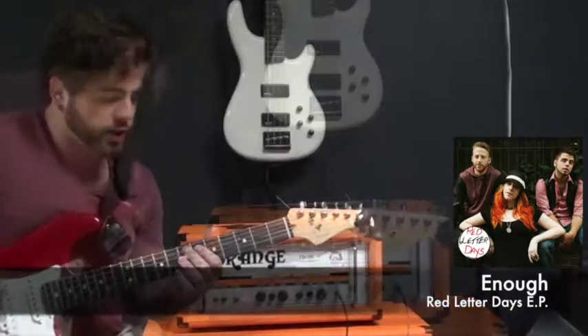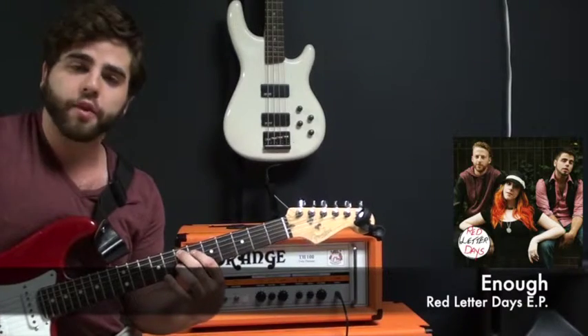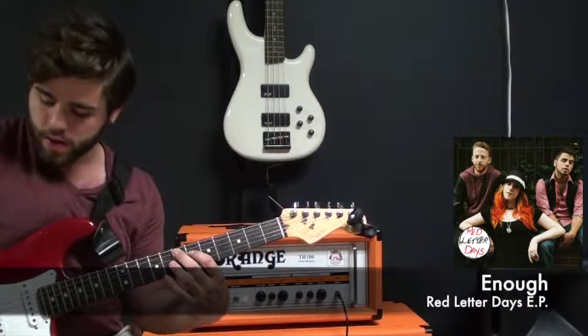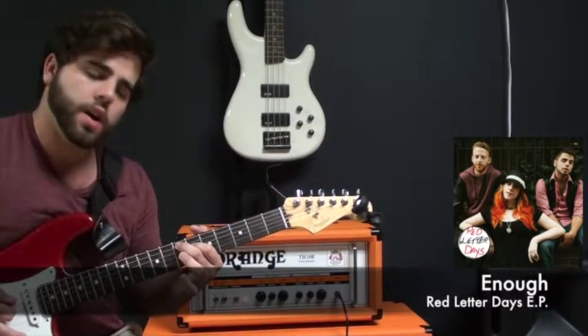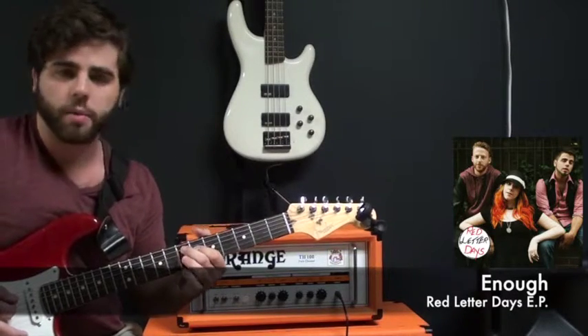The song starts off pretty soon. The first thing you're going to do is you're going to have your middle finger on the A string on the 7th fret, and your first finger on the D string on the 6th fret. Sounds a little bit like this. You're going to be playing and doing a hammer-on onto the 7th fret with your ring finger from the D string. So it sounds a little bit like this.